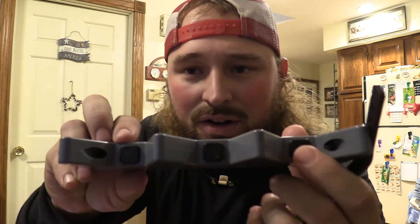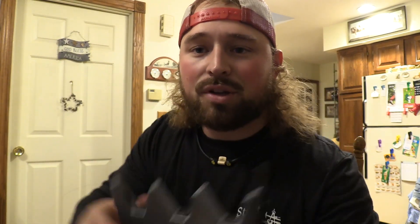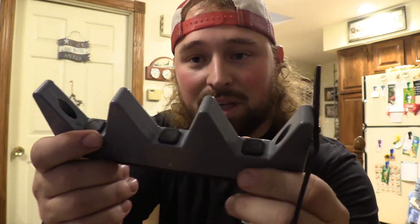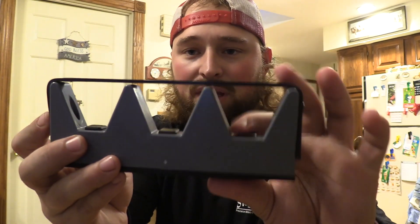On the inside here, on every bracket, there is TPE. If you're a fisherman, you know that material — it's really strong, rigid, but also soft. So you're not going to beat up your gun barrel. Say you put this on there and lay it up, it's got protection. Also, you have an adjustable strap with four holes of adjustment, and you can just strap that down to hold them in place.